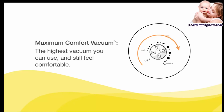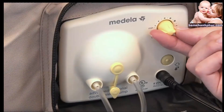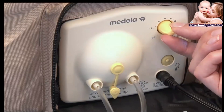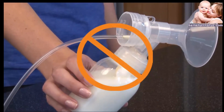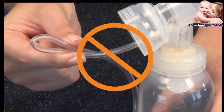To find your maximum comfort vacuum during the expression phase, increase speed and vacuum by turning the dial until pumping feels slightly uncomfortable but not painful, and then decrease the vacuum slightly. Remember: do not tilt or overfill the bottles while pumping, and be careful not to kink the tubing while pumping.